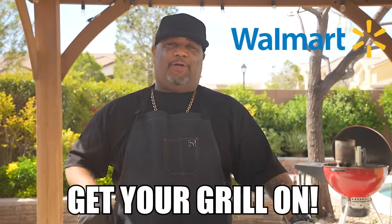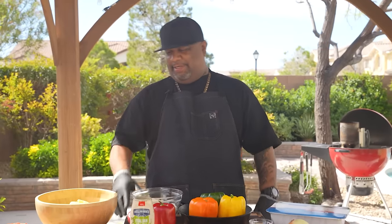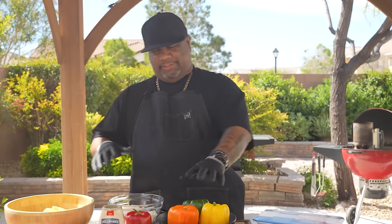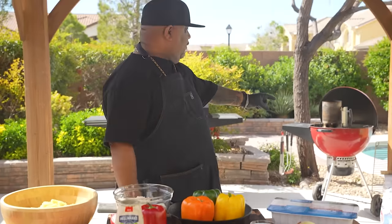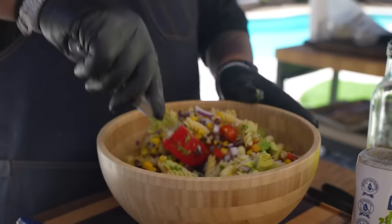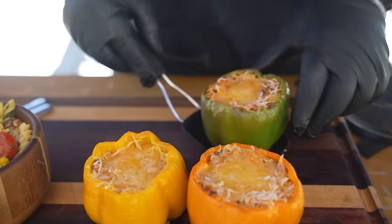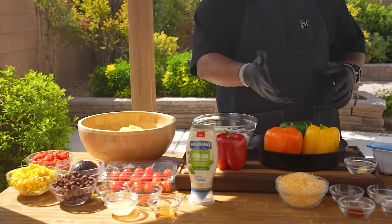Welcome back to week three of the five-part series 'Get Your Grill On.' We're keeping up with that theme — we're making a dish for Mother's Day: stuffed bell peppers, and we're doing it on the grill. Go to the 'Get Your Grill On' page on Walmart.com to get your recipes and ingredients for each week. This series is in partnership with Walmart.